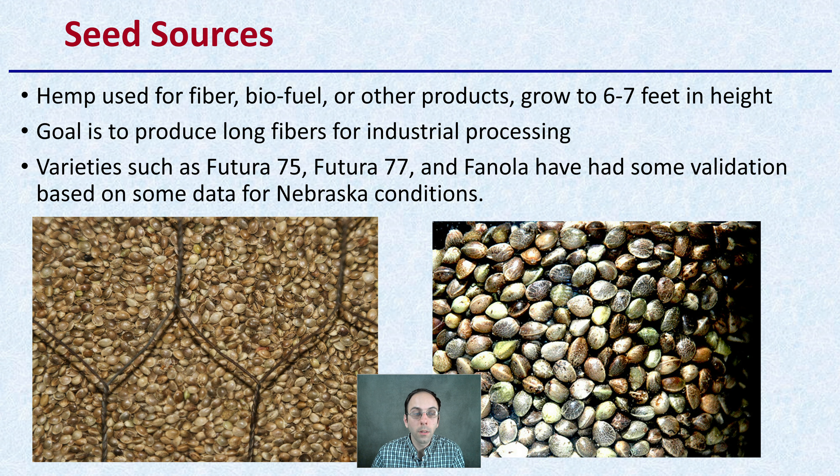Now looking at seed sources: hemp used for fiber, biofuel, or other products grows about six to seven feet in height — it's going to be a very tall crop. The goal is to produce long fibers for industrial processing. There are some varieties listed here with validation based on data for Nebraska conditions. If you're looking at your particular region, you might want to see if there's been any research done on varieties for your specific climate or growing location.